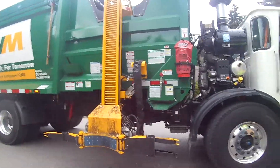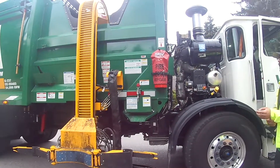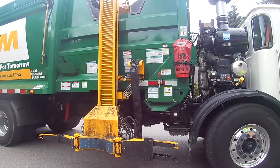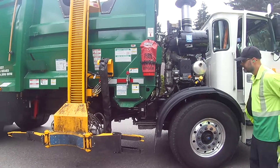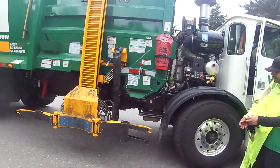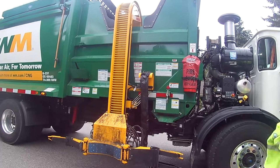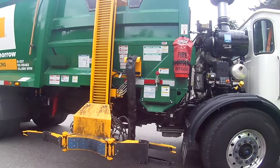Do these trucks run on — oh, this one runs on CNG right? Yeah, they all do. The Hiles, they say they run on CRNG. I did not know that. I got a Recology white rear loader.